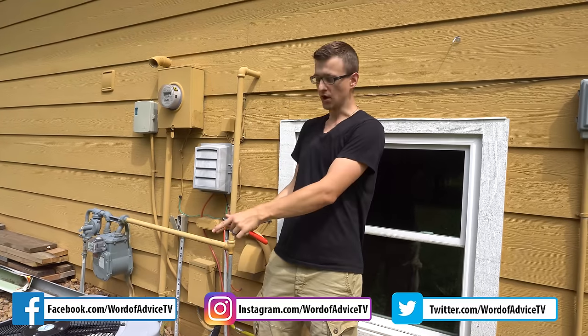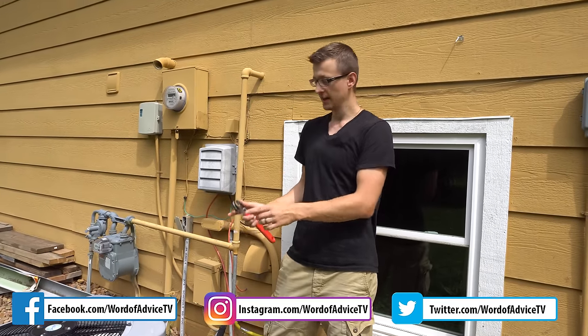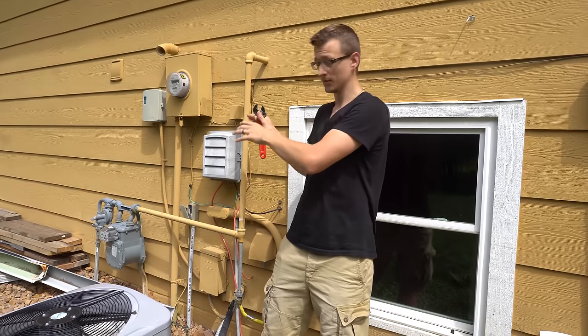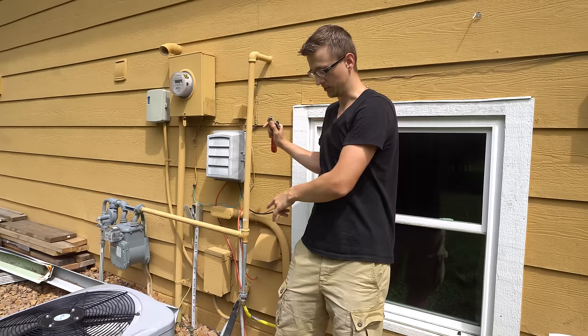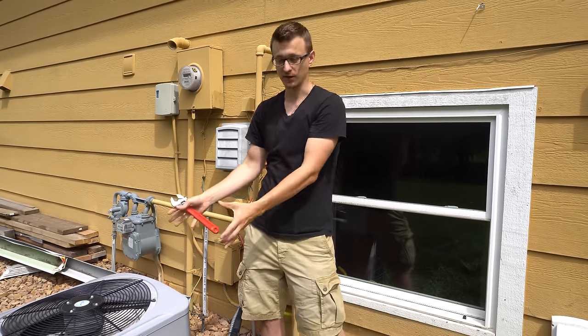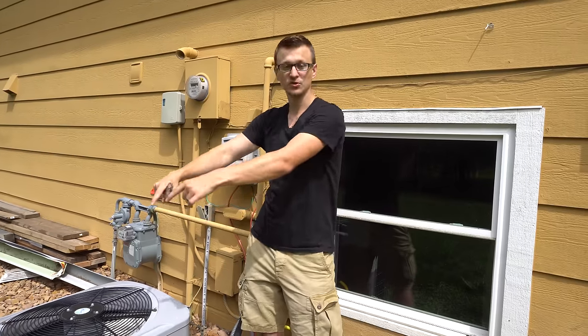In this video, I would like to show you how to pump down an air conditioner unit. What that means is all the refrigerant that's in the refrigeration system — the stuff in the evaporator coil, the stuff in the line set — all that refrigerant is pumped into the condenser unit, into the compressor and into the condenser coil.